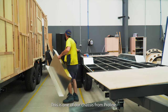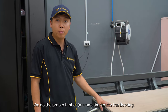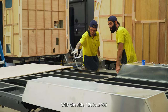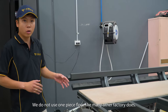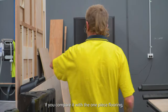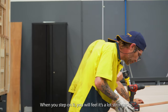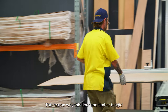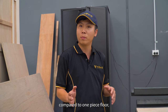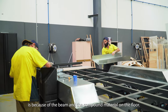This is one of our chassis from ProLite. In our factory, we do the proper timber for the flooring — 12mm with the size 1200 by 2400. We do not use one piece floor like many other factories do. If you compare with the one piece flooring, when you step on it you will feel it is a lot stronger, because of the beam and the compound material on the floor.